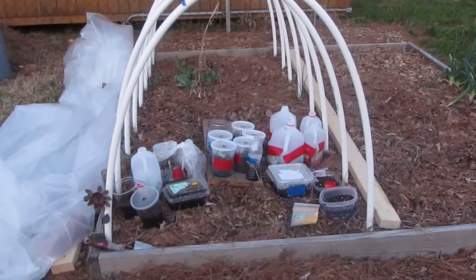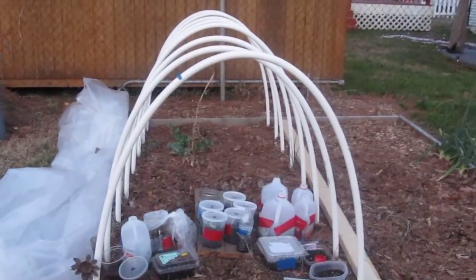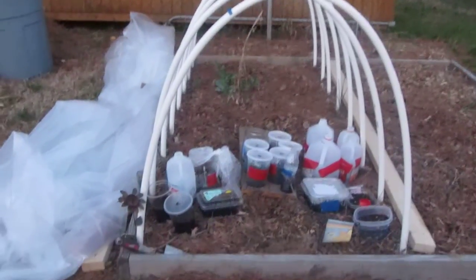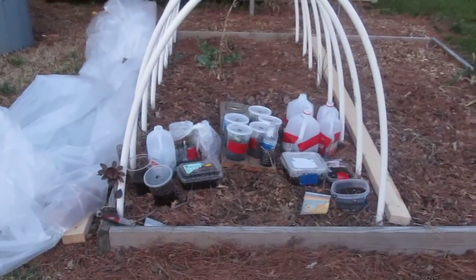But today it got up to about 69 to 71 degrees, so I took the cover off and let them get some sunshine. It was a sunny day.